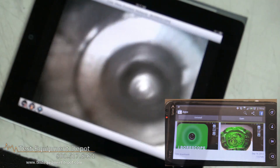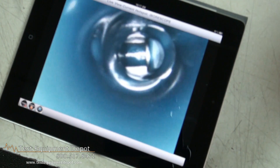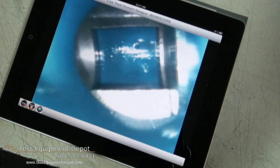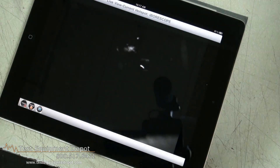any iPhone, iPad, or Android device can display real-time video and store still images captured by the iBorescope probe. The transfers are wireless